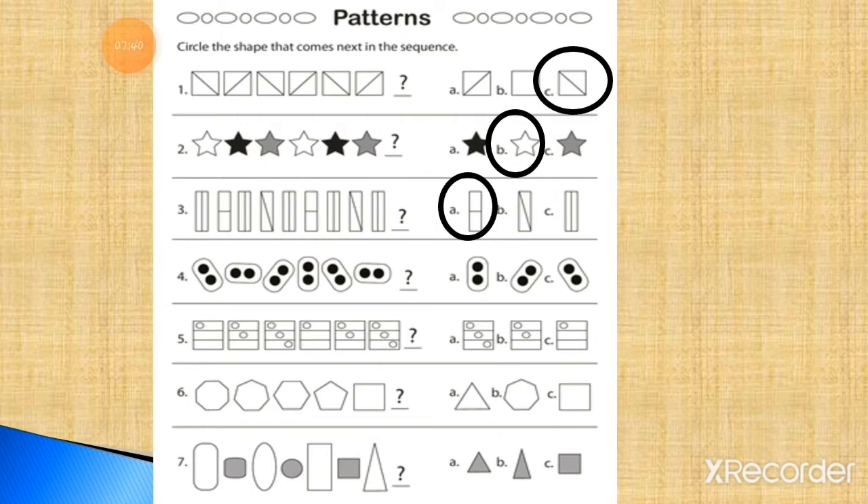Now number 4. Here is a rectangle in different shapes with two black dots inside it. You have to think about the correct position and then choose the right option. Then write down the answer. This is the right answer — to complete this pattern, you have to draw it in the place of the question mark.